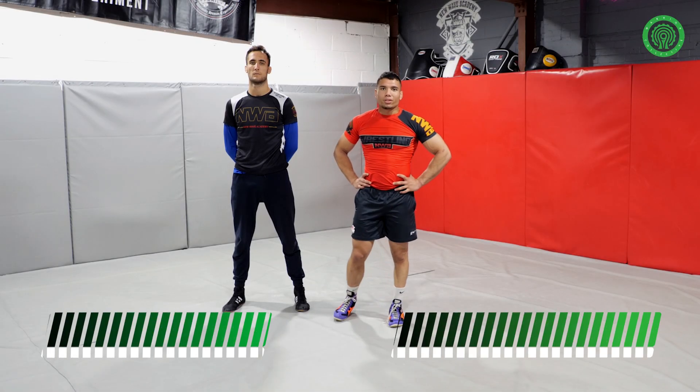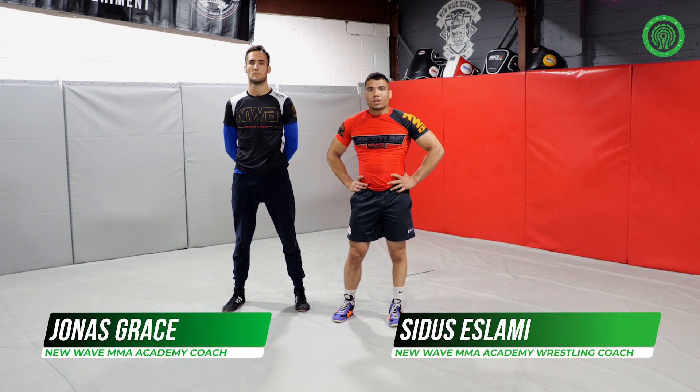Hi, I'm Sid. I'm the wrestling coach at New Wave. I also wrestle for the national team of England. Today, I'm going to be showing you the outside single.